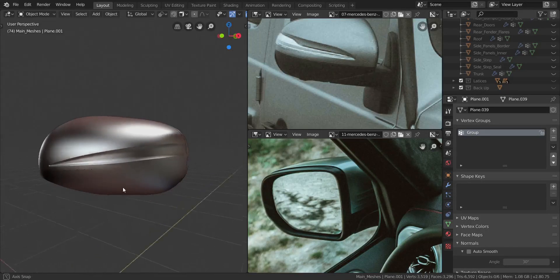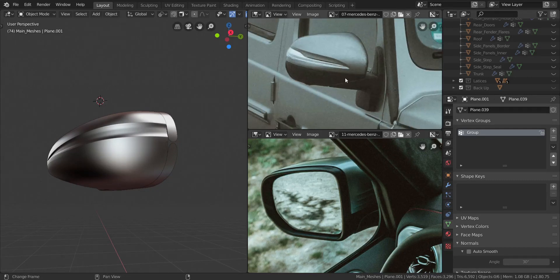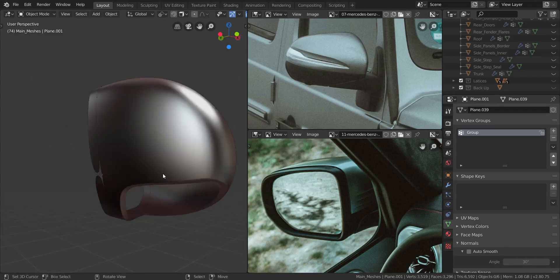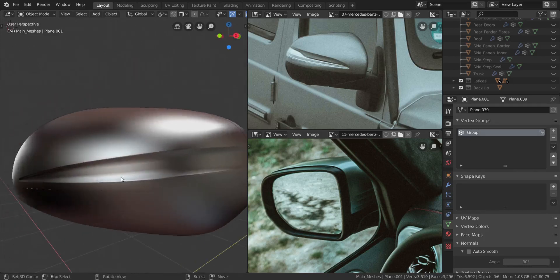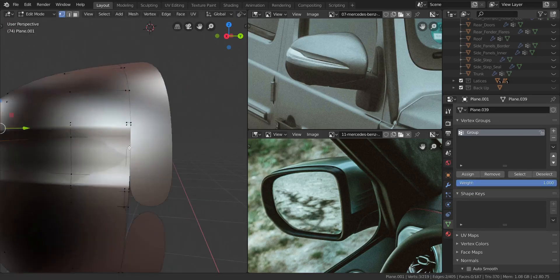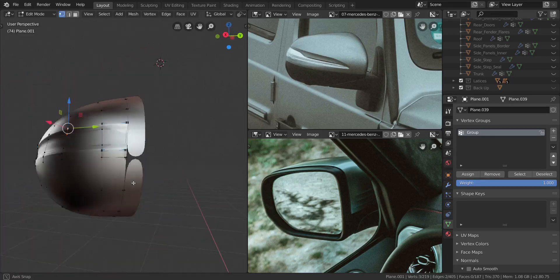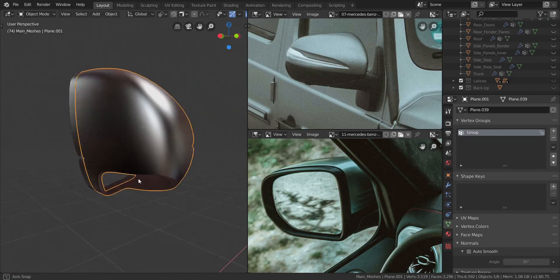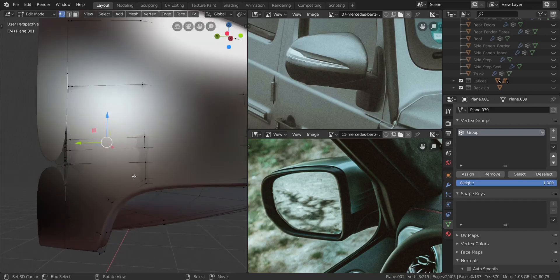Let's try and finish the main mirror in this part and do the last piece in the final part so we can move on to something else. To continue, we're going to get over to this side — we already have a supporting edge loop going on over there so we don't need anything else. All we have to do now is to solidify this.